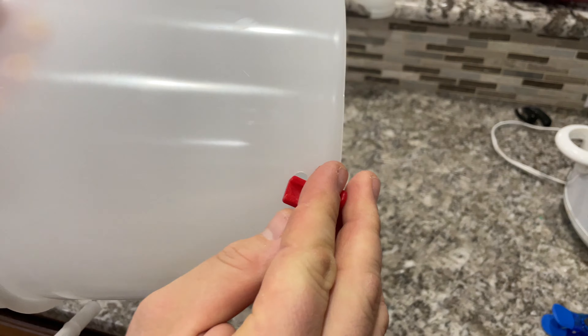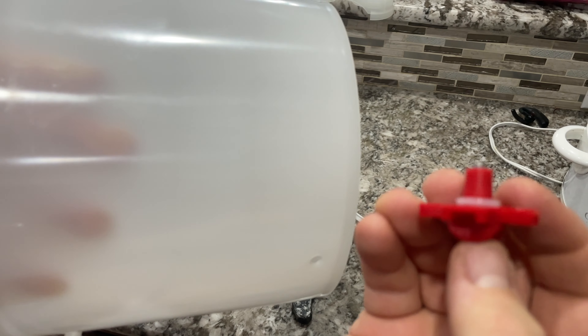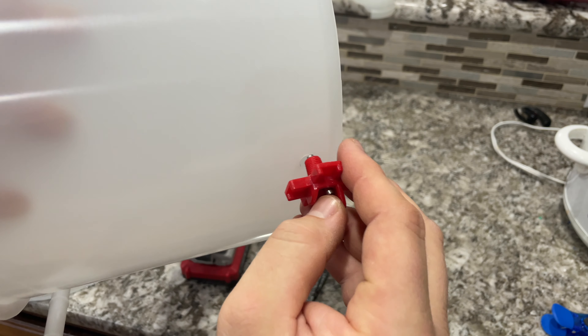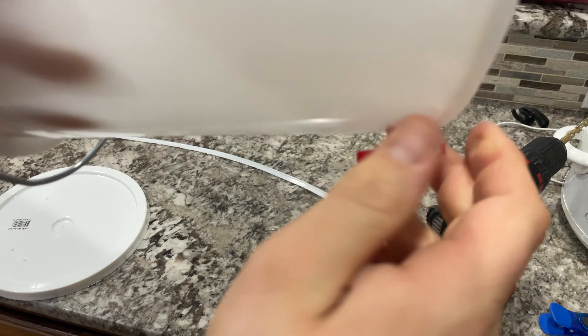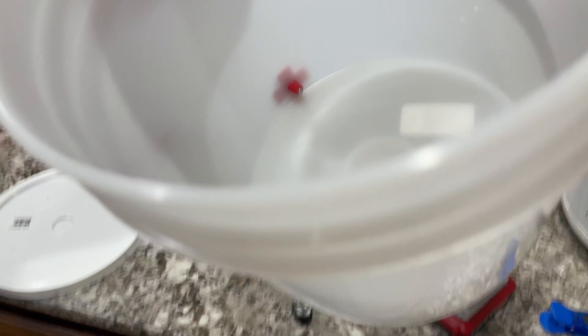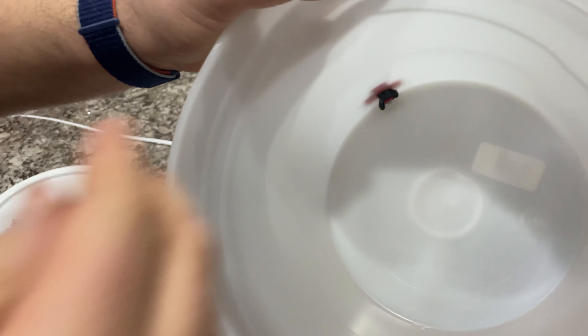Hole drilled. Then we're just going to take this and screw it in. They actually taper the threads here — it's a little bit tapered so it will seal as you put it in. I had to press it in. I'm just going to go all the way in. Hopefully it's not too close to the bottom and the wing nuts don't just hit. Barely. Okay, now that should seal.